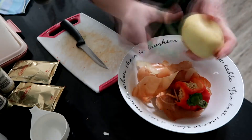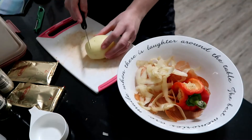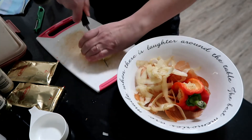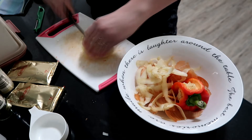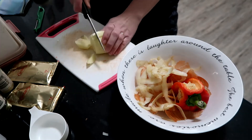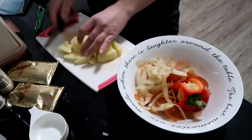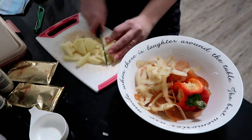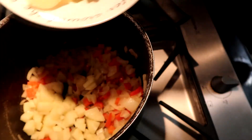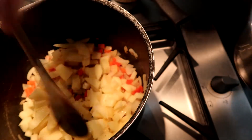Grab your favorite peeler and start peeling those potatoes. I like to use three medium to large potatoes, then slice and dice them pretty big — I like a good chunky potato in my soup. It actually takes me a while; I am not a fast chopper and I'm also very accident prone.